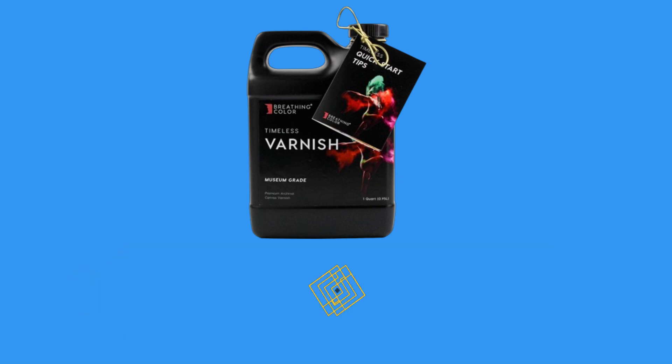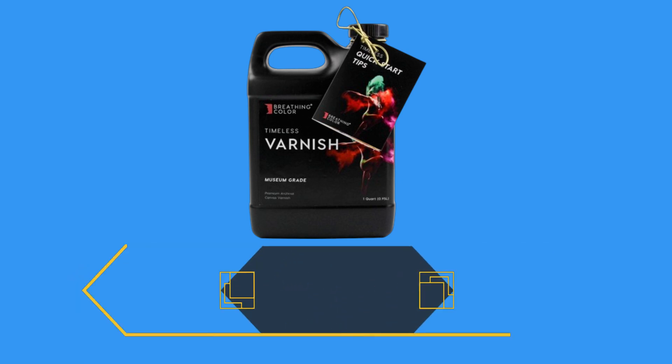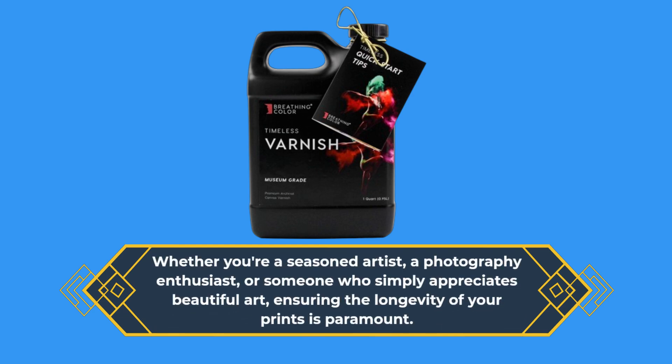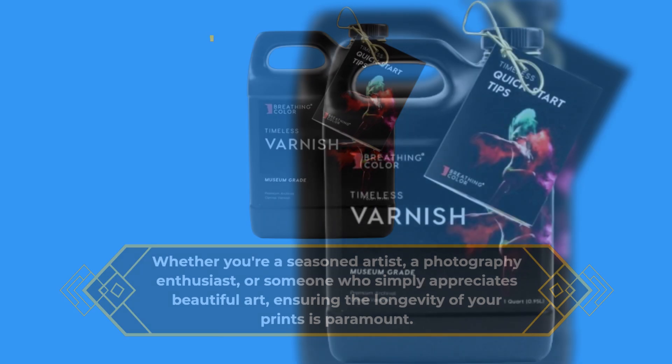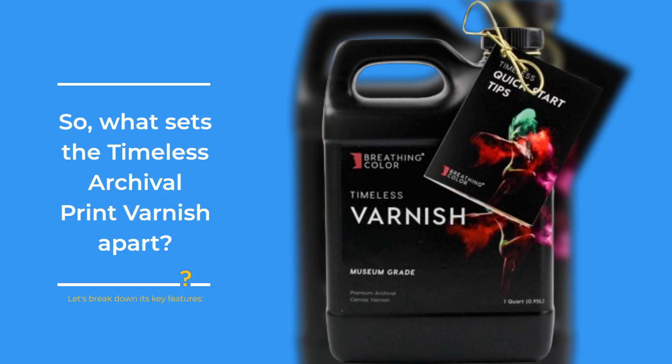Now, before we delve into the specifics, let's talk about why protecting your canvas prints is essential. Whether you're a seasoned artist, a photography enthusiast, or someone who simply appreciates beautiful art, ensuring the longevity of your prints is paramount. So, what sets the Timeless Archival Print Varnish apart? Let's break down its key features.